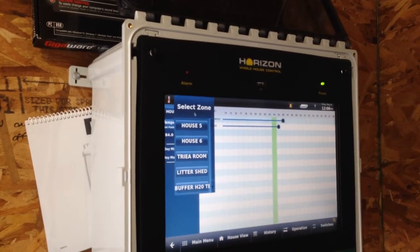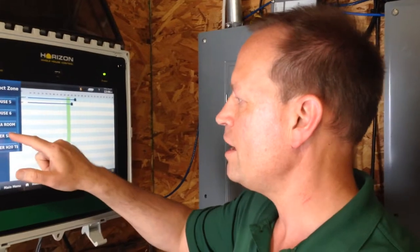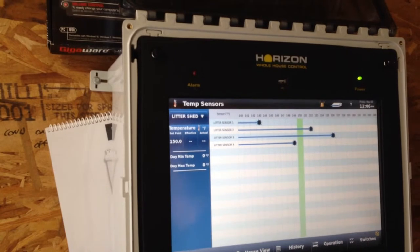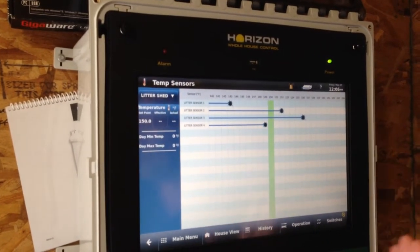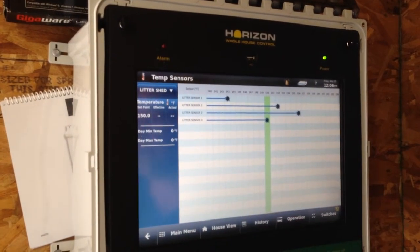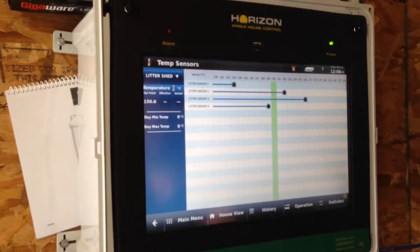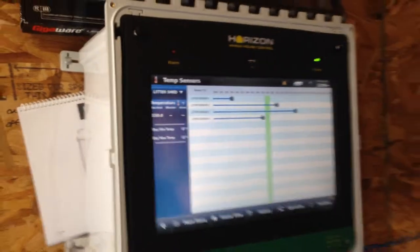What's really neat is we can look at the generator of the heat itself, and that's the litter. We can see that our compost pile of litter is generating quite a lot of heat in various places throughout the pile. In one area of the pile we've got a reading of 143 degrees, and in another area we've got a high temperature reading of 156 degrees.